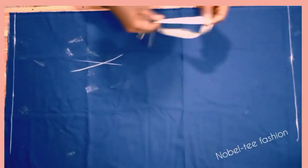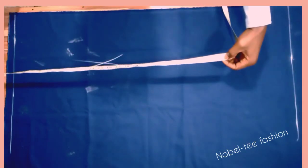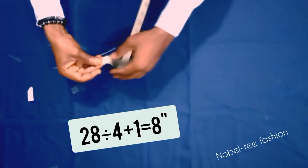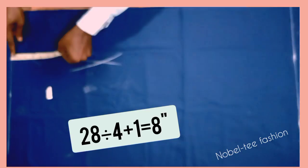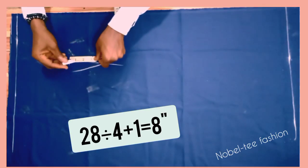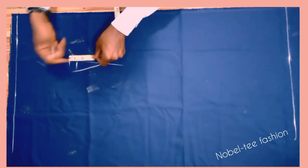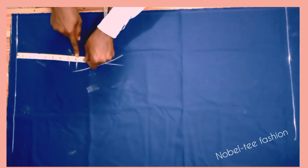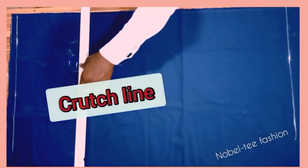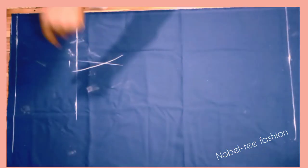To get the crotch line, divide the waist into four and add one inch. I've done a comprehensive video on how to get a crotch line — check the link in the description. You can add one inch or 1.5 inches. Measure eight inches here as well, roll eight inches straight, and that is the crotch line.